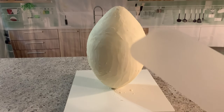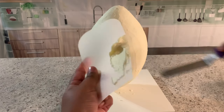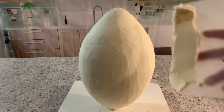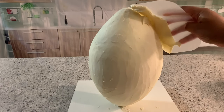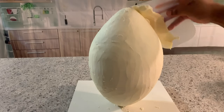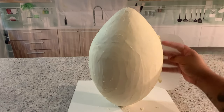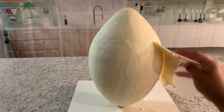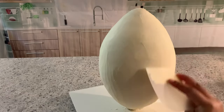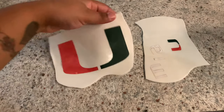This is supposed to be a fondant smoother, but I'm going to use it to smooth my ganache. I'm going to put some ganache and this is going to fill in the gaps. Now we're going to put it back in the fridge as we work on our pre-decorations.